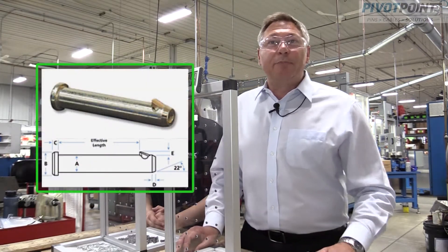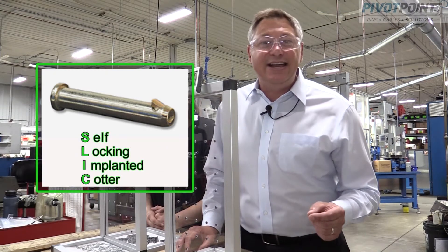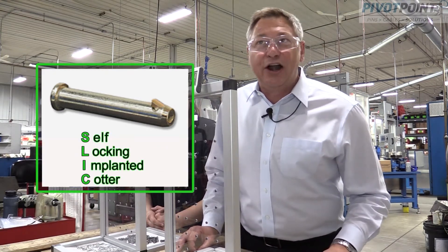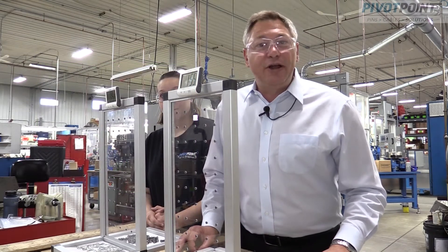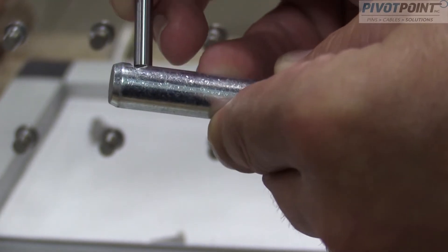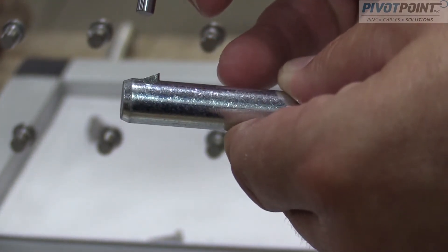The slick pin is a pin and cotter all in one. SLIC is actually an acronym for self-locking implanted cotter. The pin features a spring-loaded plunger that functions as an automatic cotter. It retracts upon insertion and then springs back up once through to lock the pin into place.